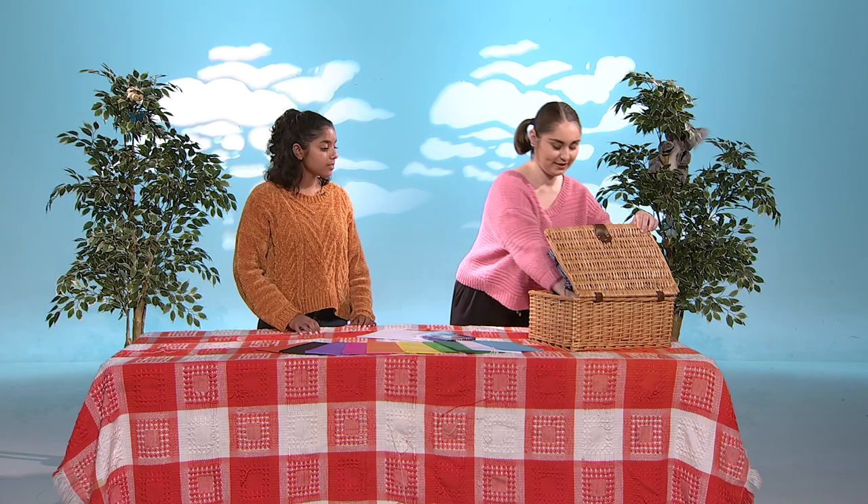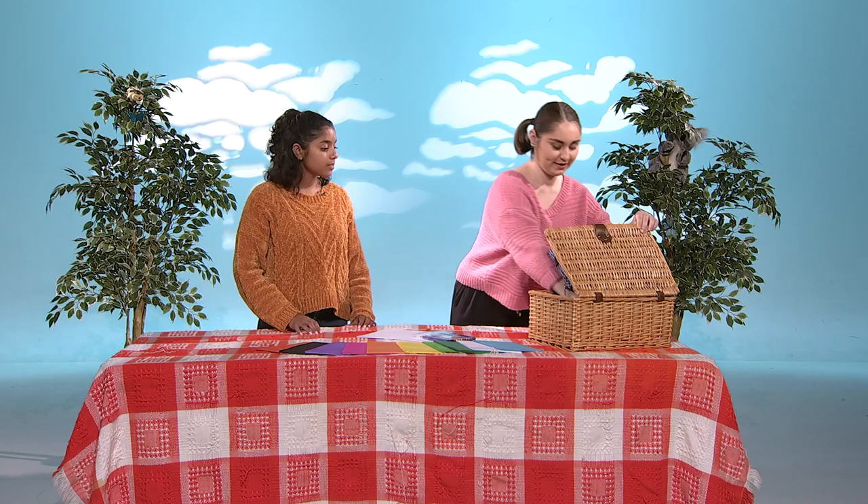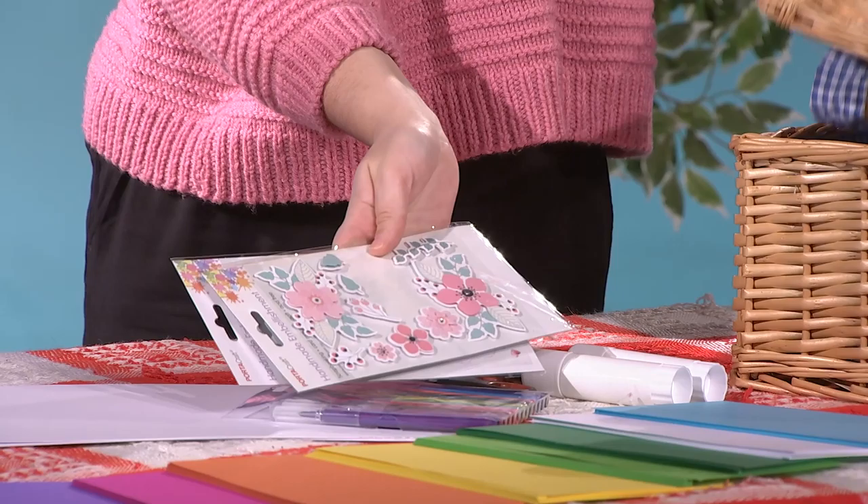First, we're going to need some paper. We're going to need some pens. We're going to need some scissors. We're going to need some glue. And we're going to need some fun decorations for everyone. Are you ready to get started, Amanda? Yeah, let's do it.